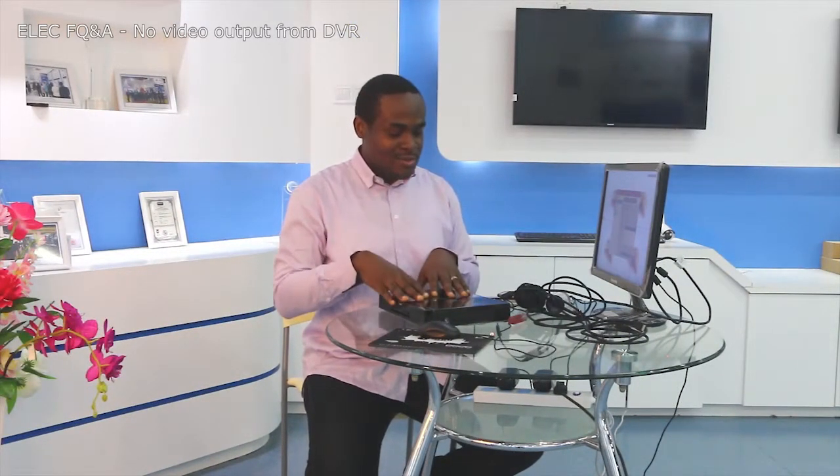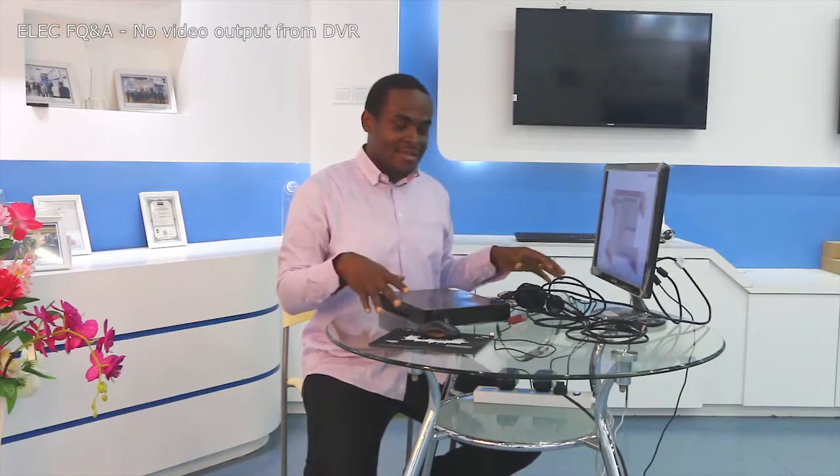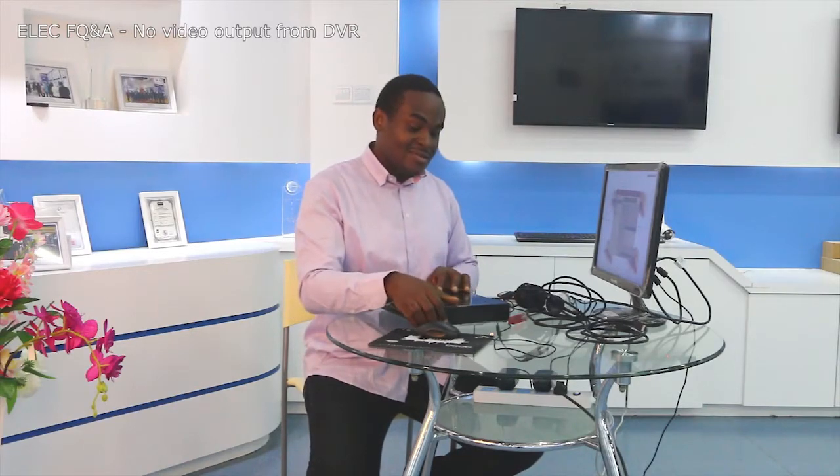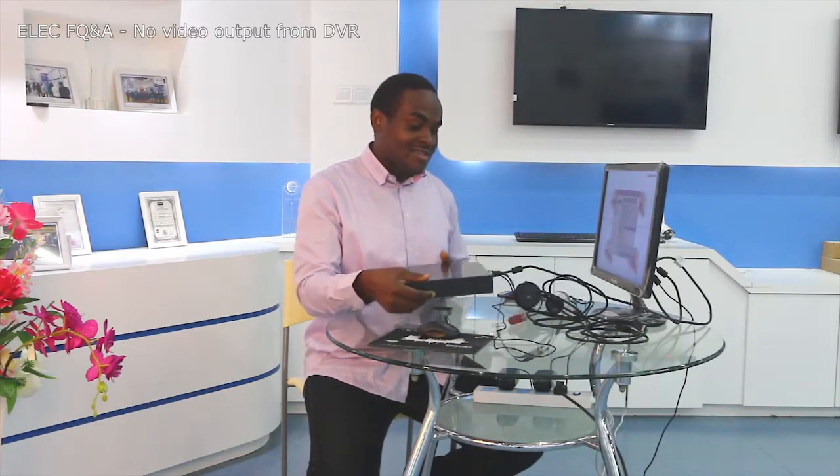We are going to run through some troubleshooting. We are running a scenario where you have everything set up and you still can't pick up anything on either your TV sets or your monitor — the DVR isn't sending out any image, no output at all.